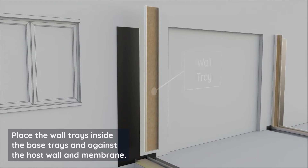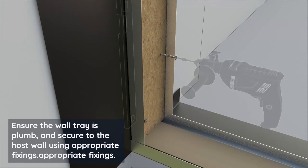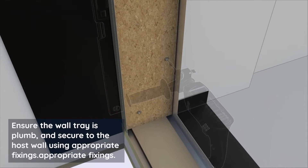Place the wall trays inside the base trays and against the host wall and membrane. Ensure the wall tray is plumb and secure it to the host wall using appropriate fixings.